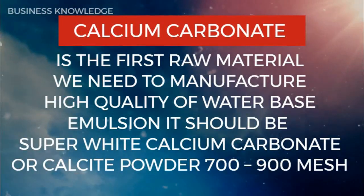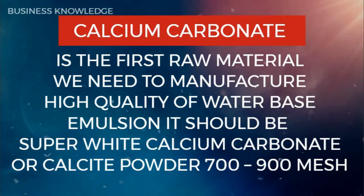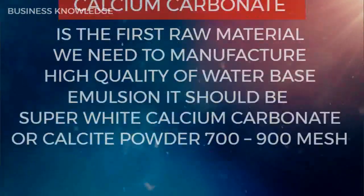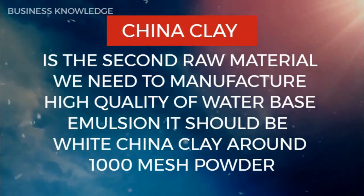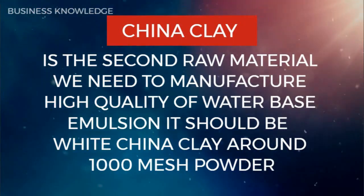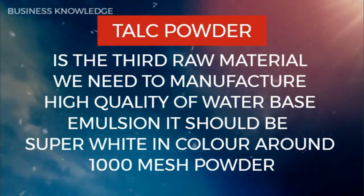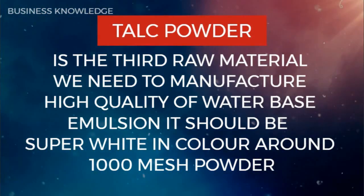Calcium carbonate is the first raw material needed — it should be super white calcium carbonate or calcite powder, 700 to 900 mesh. China clay is the second raw material — it should be white china clay, around 1000 mesh powder. Talc powder is the third raw material — it should be super white in color, around 1000 mesh powder.